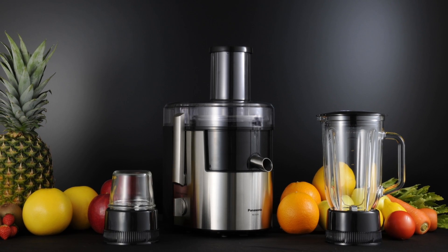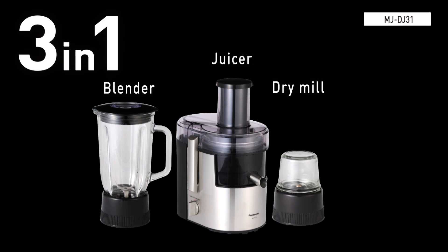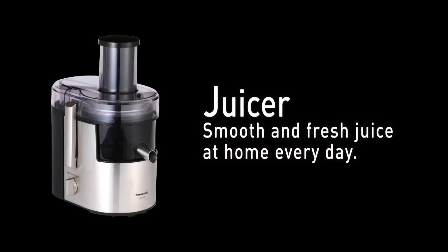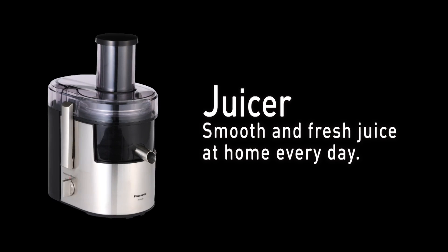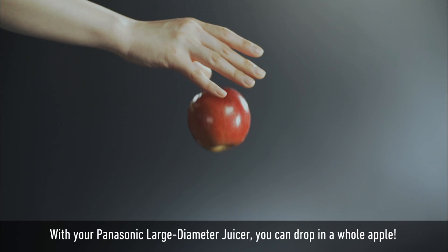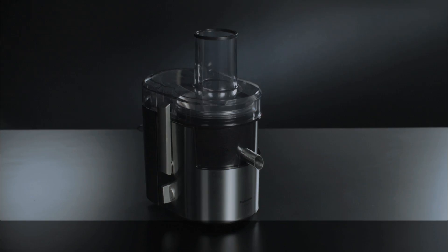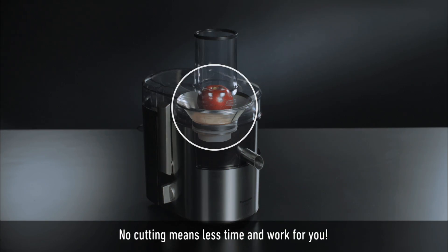For your family's health, make every day a fresh juice day. With the Panasonic large diameter juicer, you can drop in a whole apple at home every day — no cutting means less time and work for you.